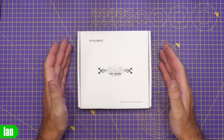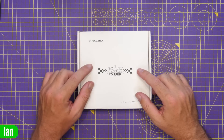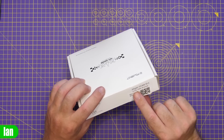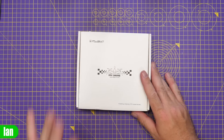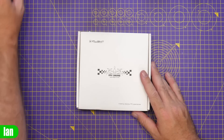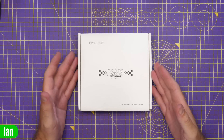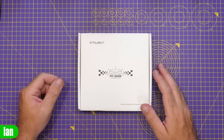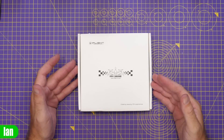Hello there and welcome back to the channel. Today I'm taking a look at a frame - specifically the Titan XL5 HD version from iFlight. I've bought this with my own money as part of my new Avatar HD build, and rather than just throw it together I thought I'd do a quick video to show you what the frame is actually like, what you get with it, and at the end I'll put it together and share my thoughts on whether you should consider getting this frame or not.